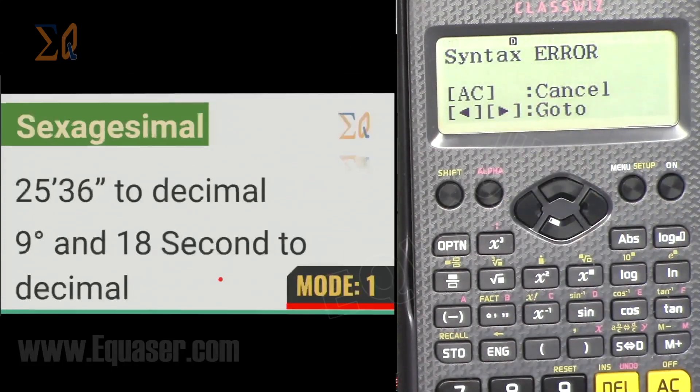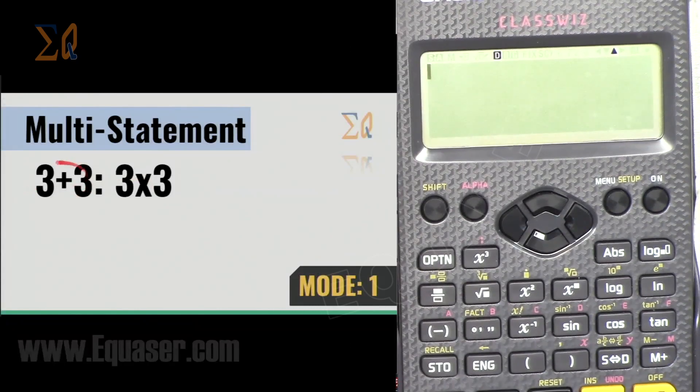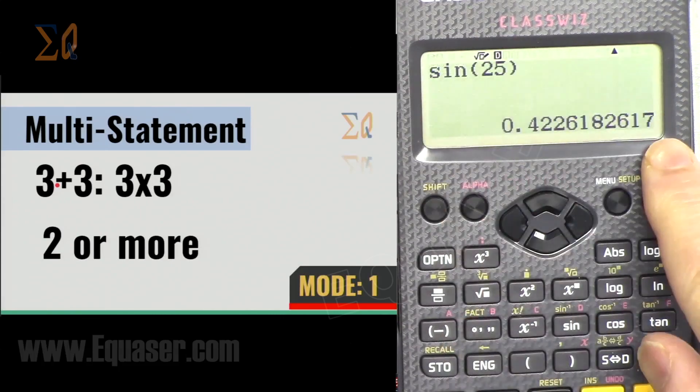Multi-statement allows you to enter multiple calculations separated by a colon. Press Alpha then the colon button. For example: 3+3, Alpha colon, 3×3, Alpha colon, sin(25). Press equal to see the first result at the bottom, then press equal again to see the next result (9), and again for the sine value. You can also scroll up and down with the arrow keys to see all results.